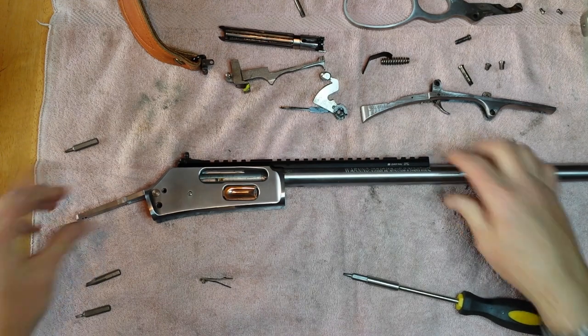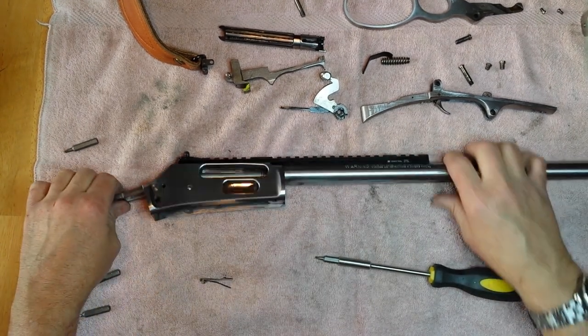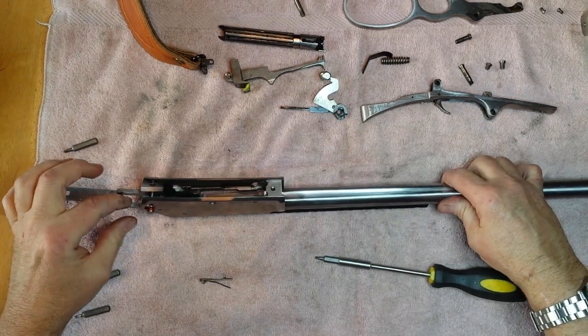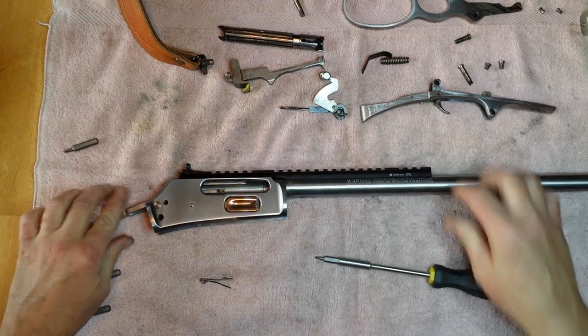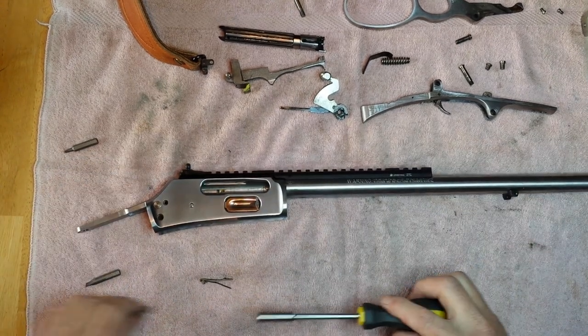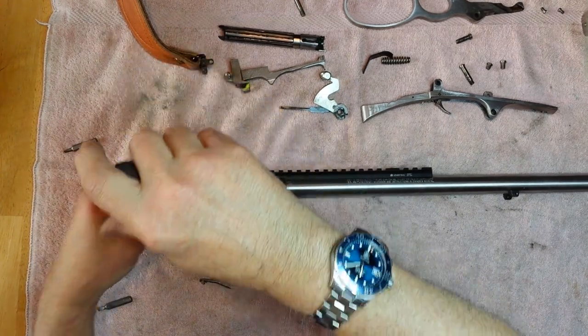Now it's disassembled, except that the safety is still in. Take the safety out — there's a little set screw in, take it out to free the ball, and then the safety pushes out. I've already stoned that, so it's cleaned up, got a little lube on it. There's no real reason to take it out for what I'm doing.